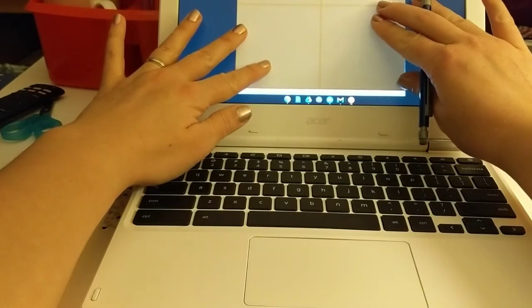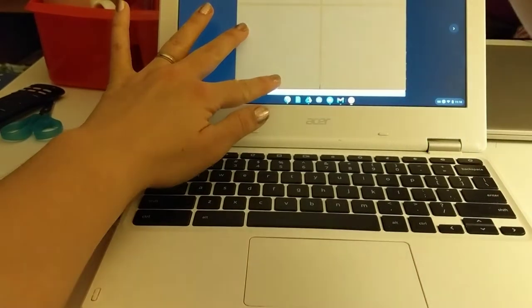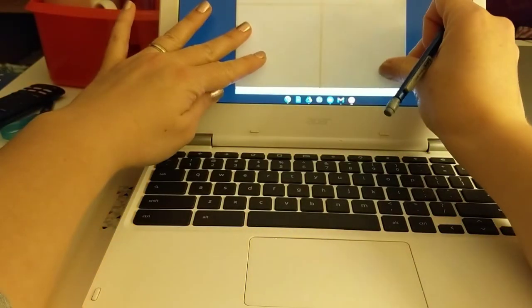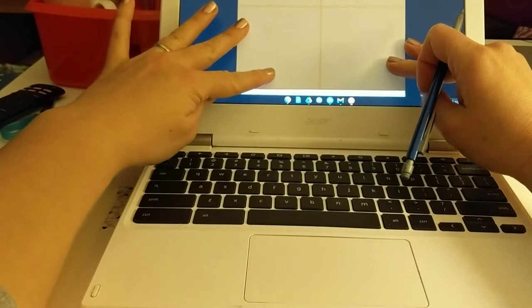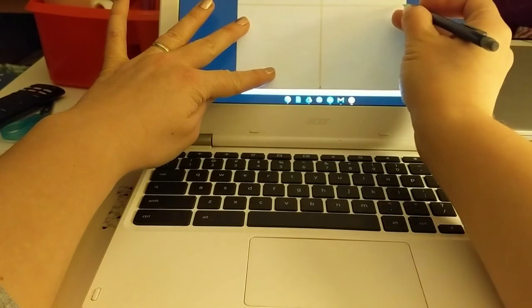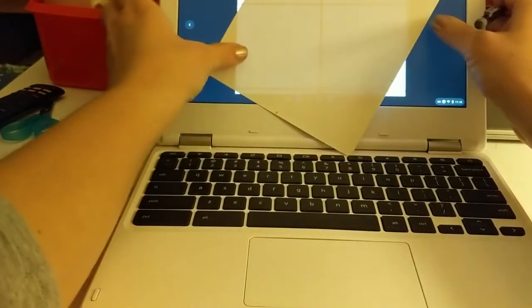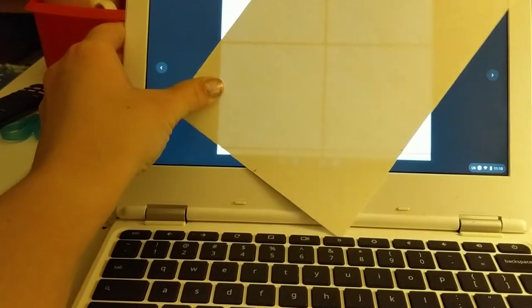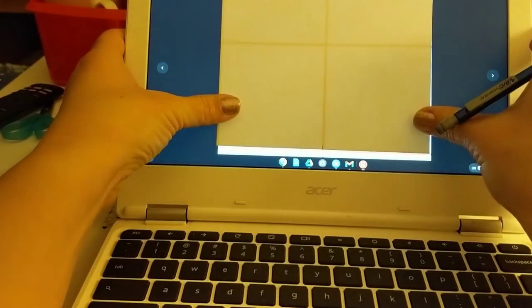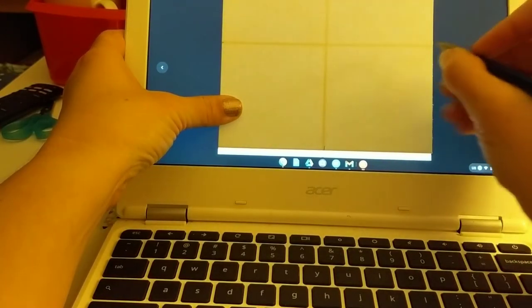Once you do that, before trying to trace the entire line, match up the edges and on the short ends mark where that halfway point is using the grid line. Then shift your paper down so it's even with the square — bottom edge of the paper on the bottom edge of a square — then flip it over and mark the sides of your paper.